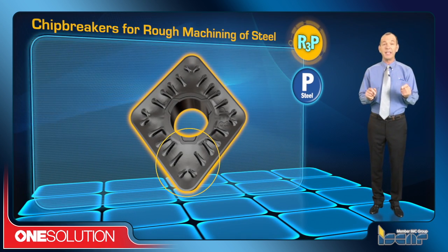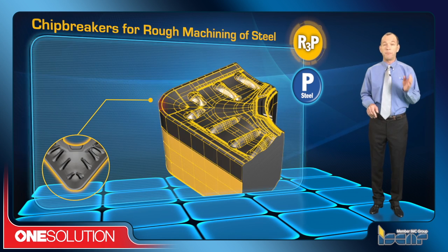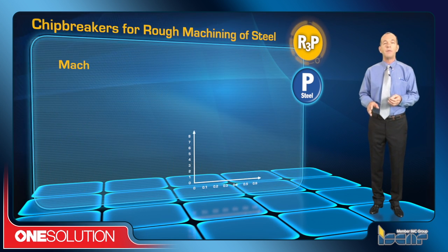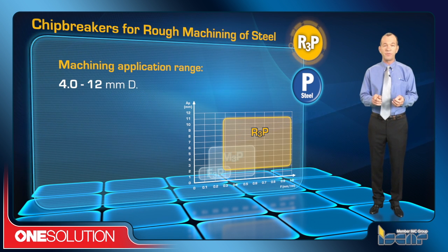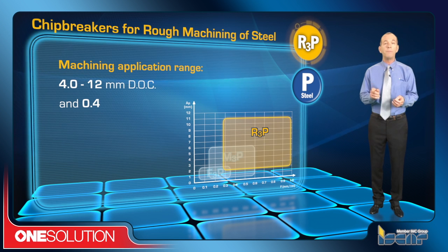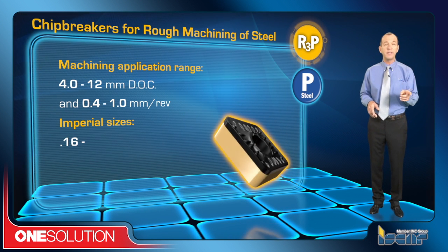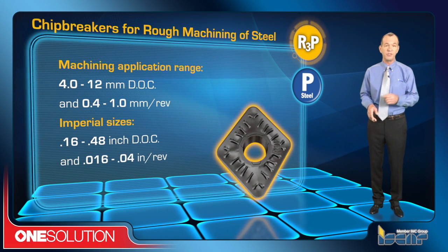The R3P chip breaker is for rough machining of steel with a reinforced cutting edge. It has a positive rake angle to reduce cutting forces and for smooth cutting. The machining application range is 4.0 to 12 mm depth of cut and 0.4 to 1.0 mm per revolution, or in imperial sizes, 0.16 to 0.48 inch depth of cut and 0.016 to 0.04 inch per revolution.